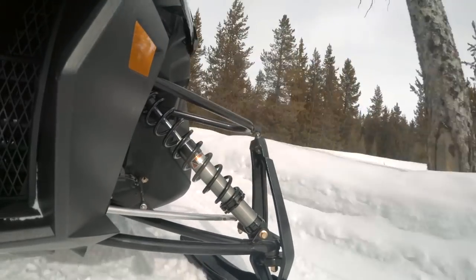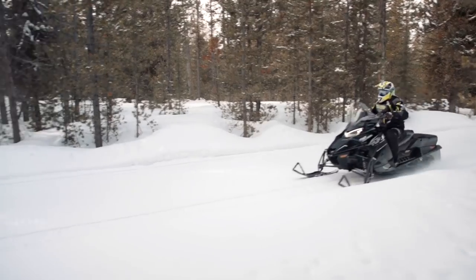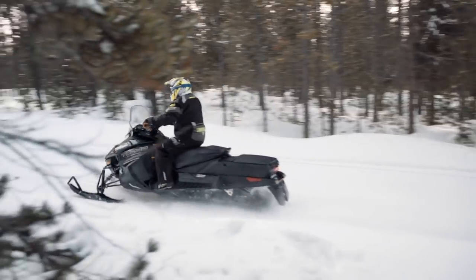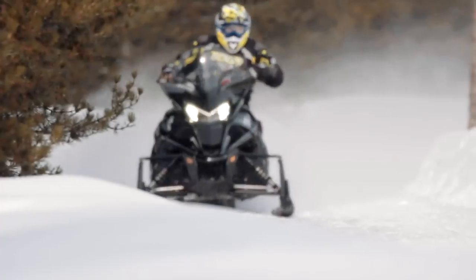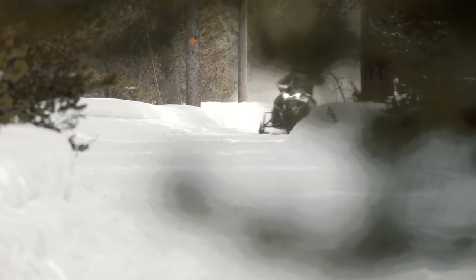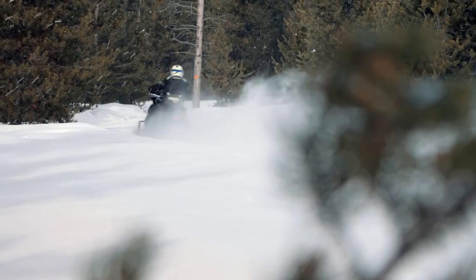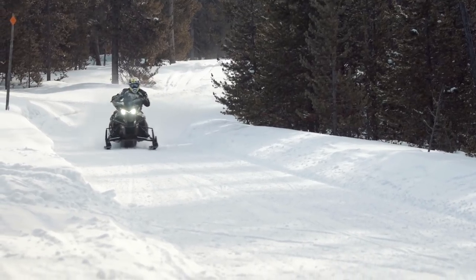That means the STX DX has enough power to keep your synapses sharp and your eyes wide open all day. The STX DX's 146-inch track improves the turbo's acceleration by providing a much larger footprint to transfer those 180 ponies to white top. Admittedly, the STX DX is a sleeper — don't be fooled. Mortal snowmobiles with less power are toast when they're in the Sidewinder's crosshairs. The sled accelerates to 100 miles per hour so fast your senses will strain in an attempt to keep the scenery from blurring.